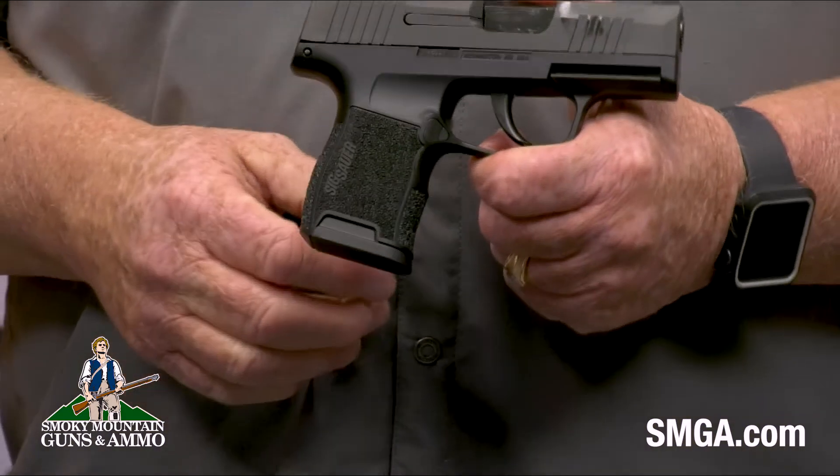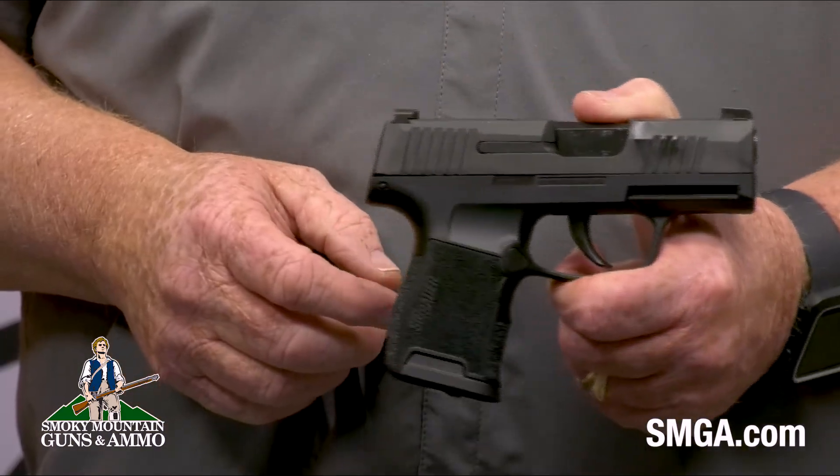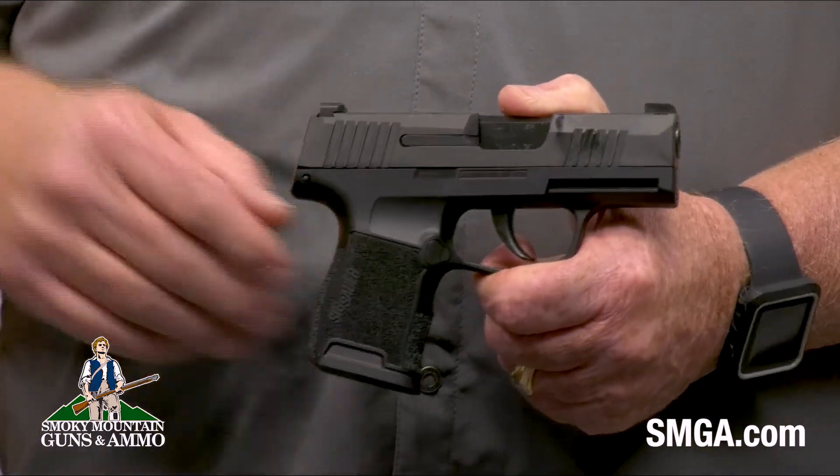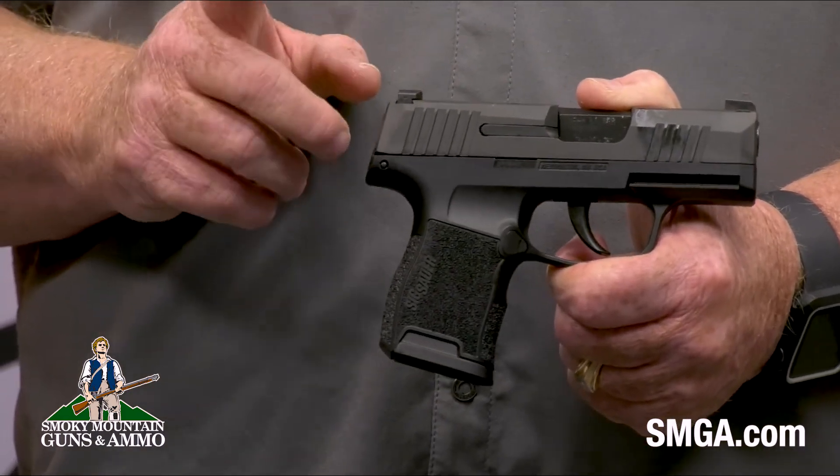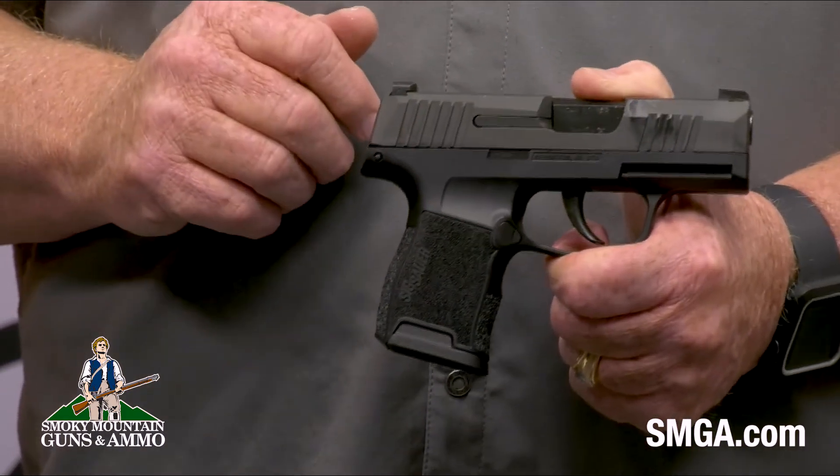It's a moderately stippled, comfortable polymer grip that fits your hand really well. It comes with two 10 round magazines. This gun was first introduced at the 2018 SHOT Show in Las Vegas. It pretty much revolutionized the micro compact industry because of the round capacity. Ten rounds in a micro compact pistol — that's the real beauty of this gun.